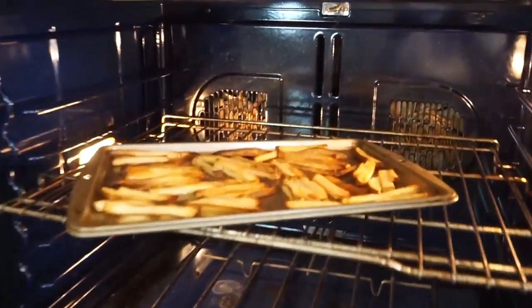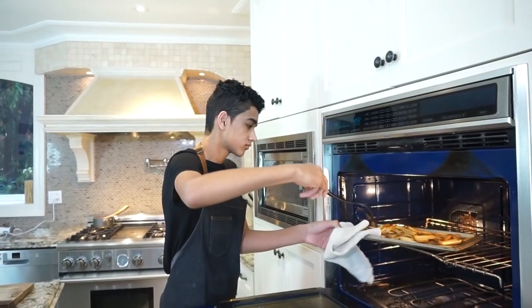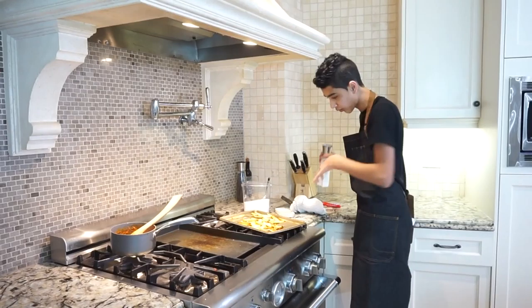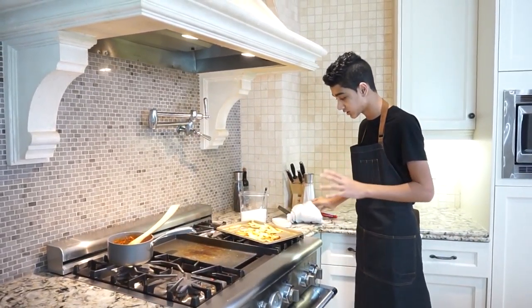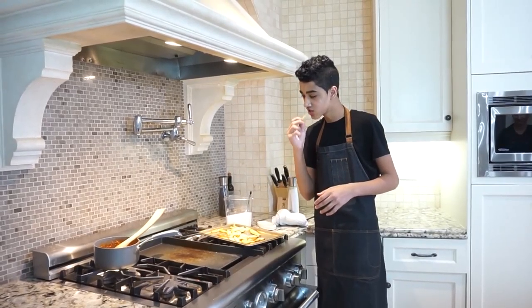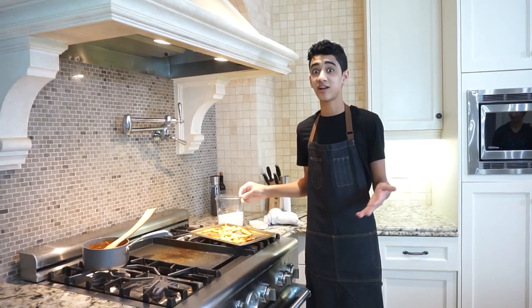The fries have been cooking for about a good 20 minutes — they're nice and crispy. Now I'm just going to add a little bit of salt. You always have to do that when they're hot so the oil soaks it up and it really sticks to them. These are actually pretty good, especially for baked fries.